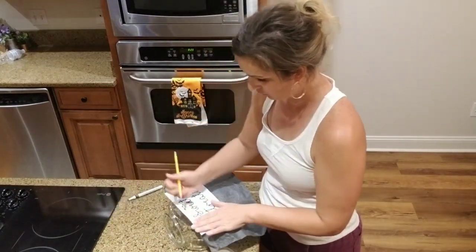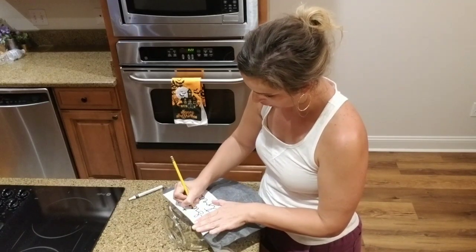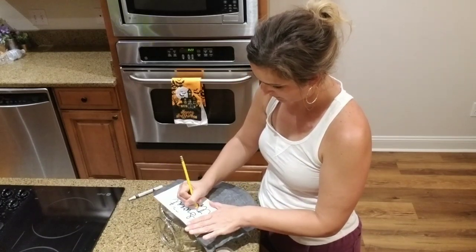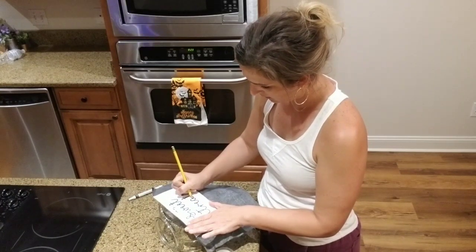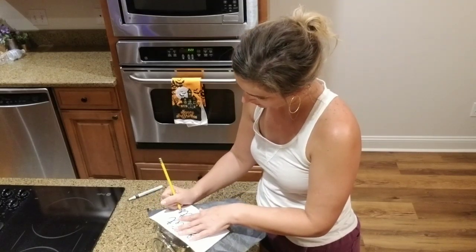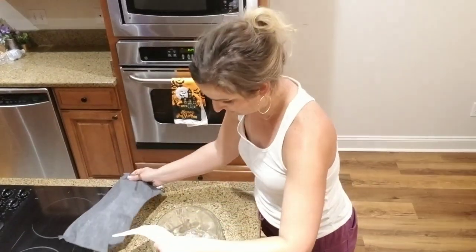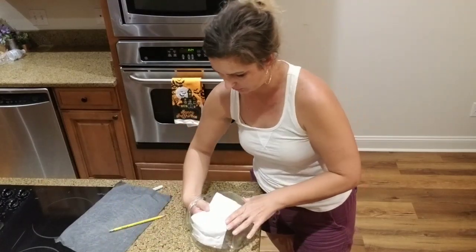Let me make sure this is straight — you definitely want to make sure it's straight. The carbon paper will transfer it to the glass and then I can paint it from there. This is how I make all my signs and all my projects: I create a design on the computer, then I print it out, then I use the carbon paper to transfer it onto the piece, then I use my paint pen to draw it.